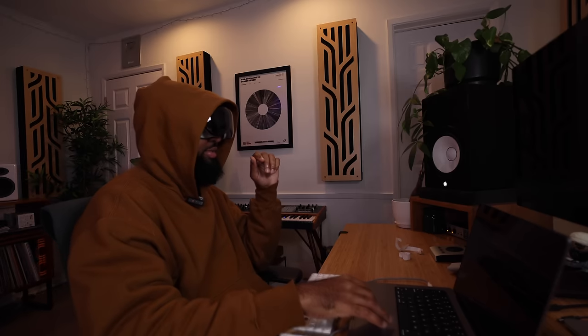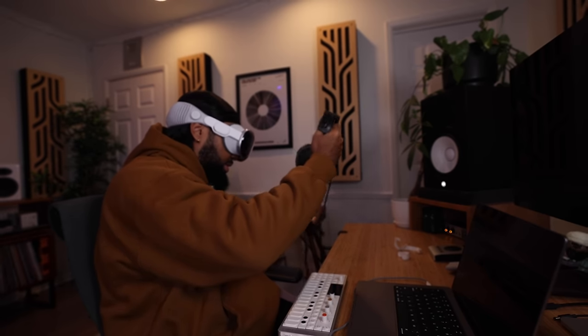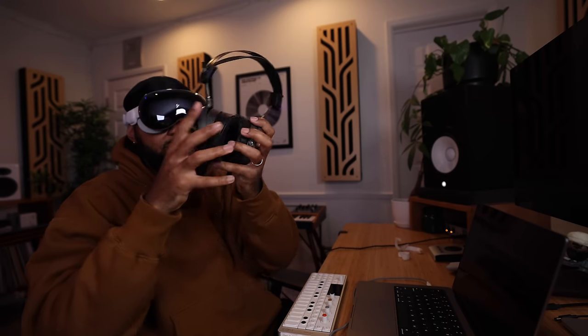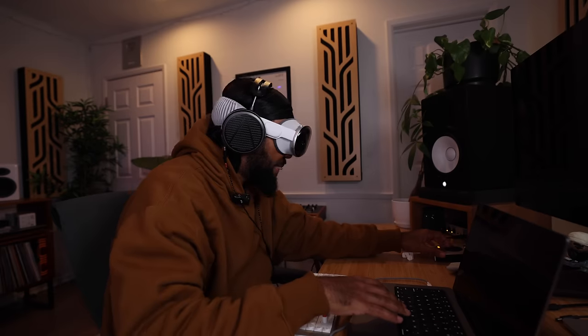One more thing I want to try: headphones. Let's see if I can actually put on my studio headphones over this comfortably, because I personally don't mix with monitors. Let's see. Nope, nope — but you can actually hear pretty well through the Vision Pro's audio.